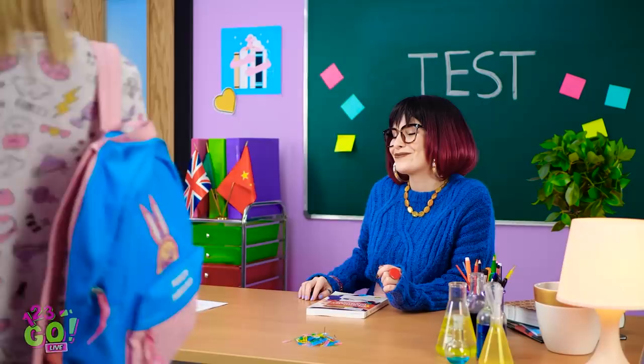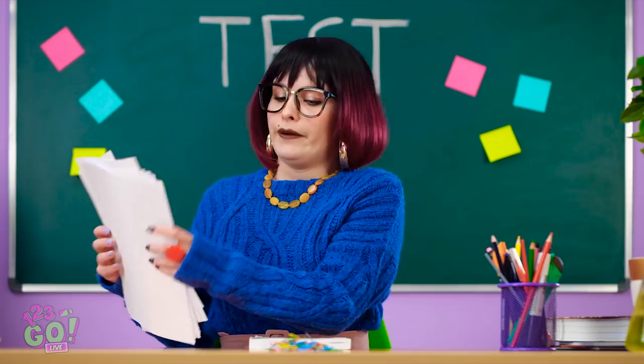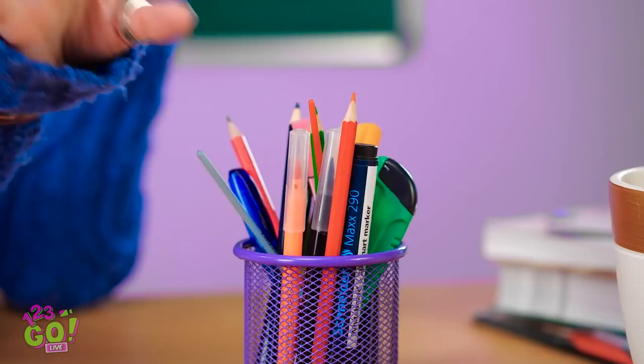Another day, another test. All right, pencils down, kiddos. Thank you. And let the grading begin.